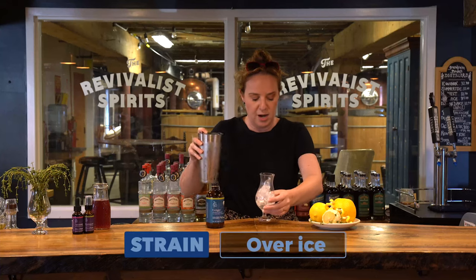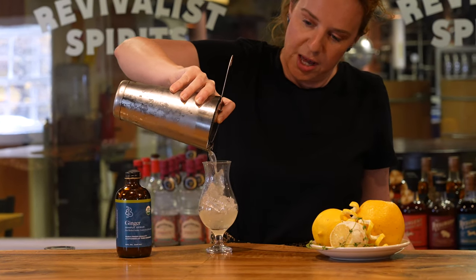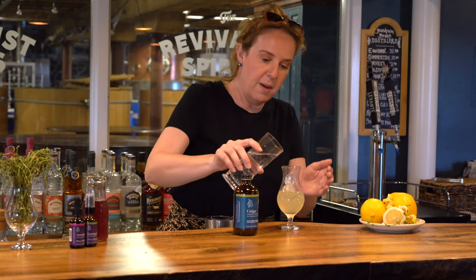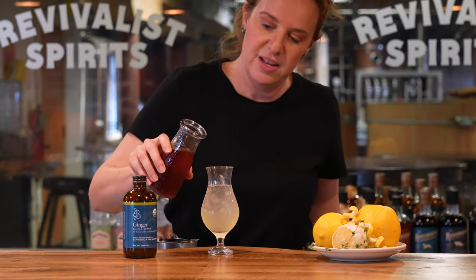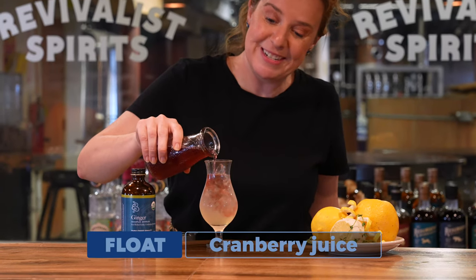I'm going to strain my ginger and lemon combo here. I'm going to top it with some soda, and finally just gently float in some cranberry juice.